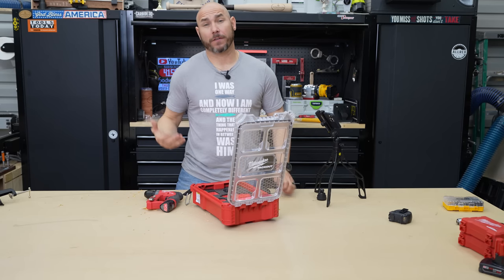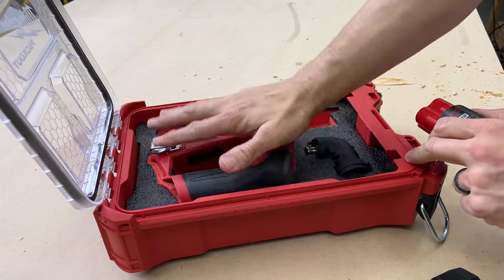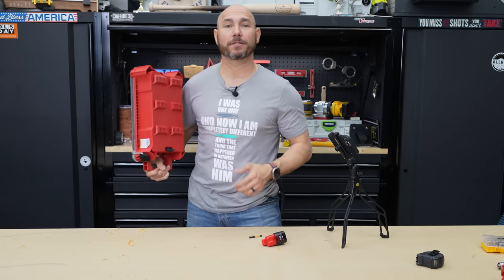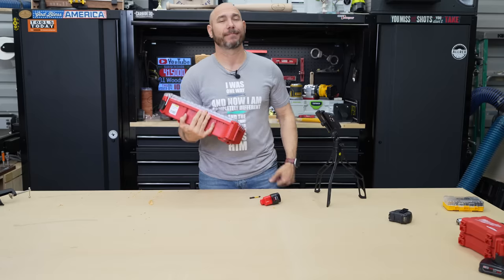It comes with a really nice soft case, but I don't really care for soft cases in the shop. So I went ahead and picked up a pack out and some Kaizen foam — I did a really bad job cutting it out my first time, but as you can see it gives me a really nice place to store this entire kit and take it inside the house or wherever I need to go and have all the parts available in one spot. That's why I put it in the pack out.